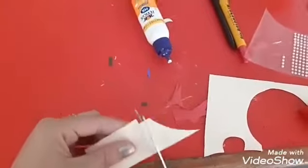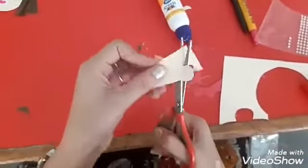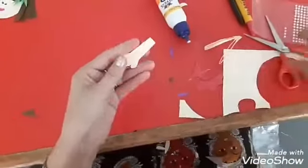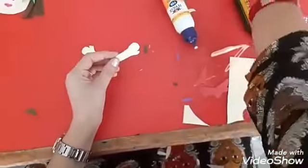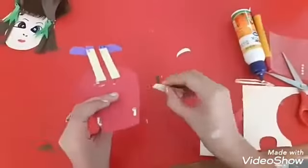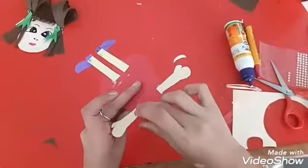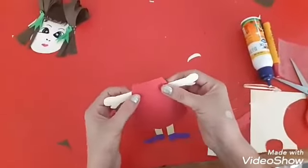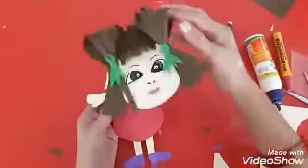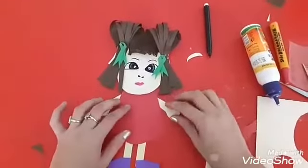Take the skin colored paper and make the hands. Now fix the hands using fevicol. Now paste this and complete the doll.